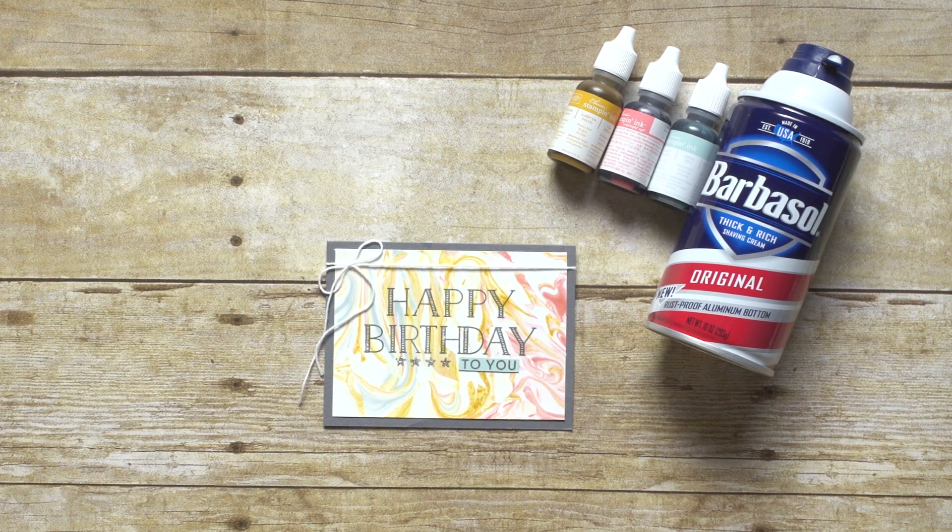This card has a unique look because the background was created using the marbling technique. You use Stampin' Up Ink Refills and shaving cream for this technique. It's pretty simple to do, and you only need a few supplies. Here's how you do it.